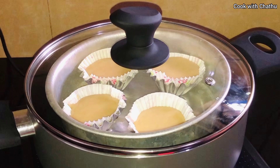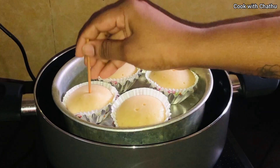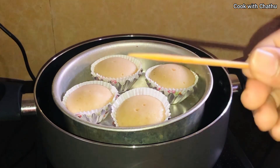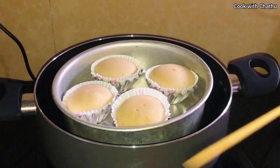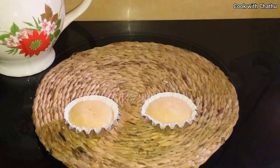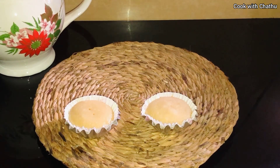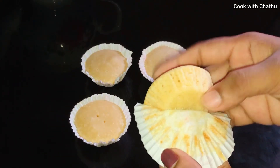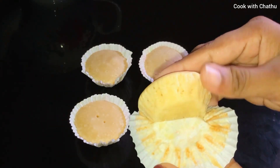We will bake the cupcakes in the same way. We will use toothpicks to check the cupcakes. Then we will bake the cupcakes. We can add them to ice cream and add them to the cupcake recipe.